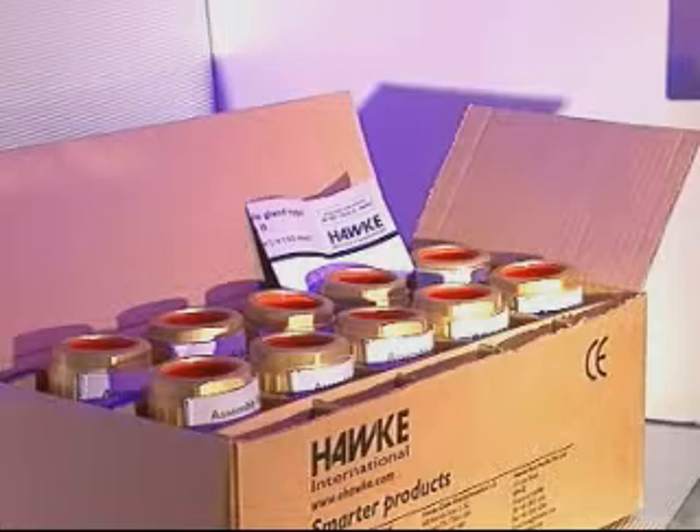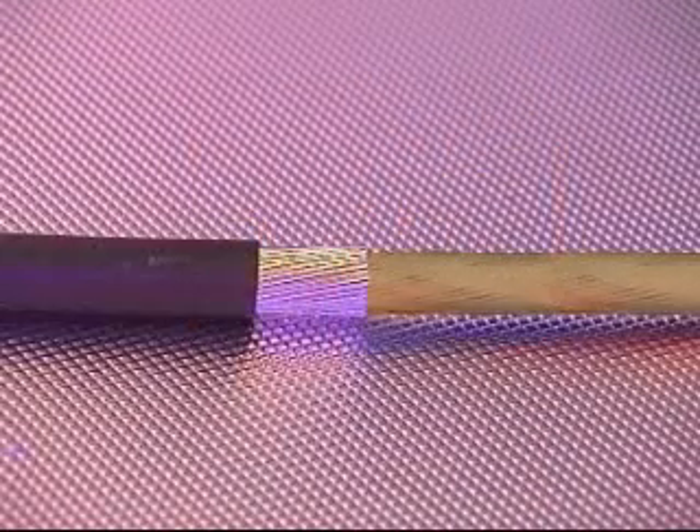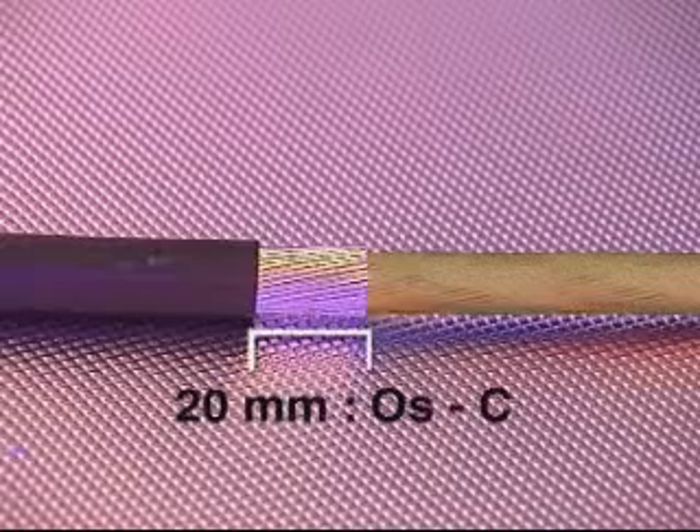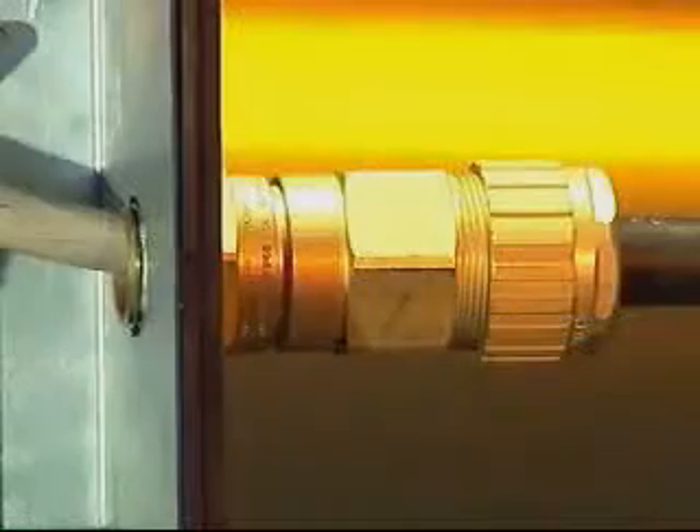Cable preparation: allow sufficient length of cable to enable termination of the conductors into the junction box. Strip back and remove the required amount of outer sheath and armor or braid to enable connection of the conductors. Remove a further 20 millimeters of outer sheath on cable glands from sizes OS to C, and 25 millimeters on cable gland sizes from C2 to F.